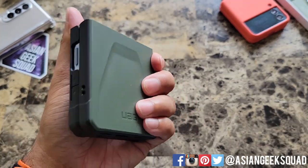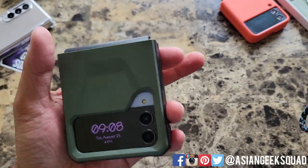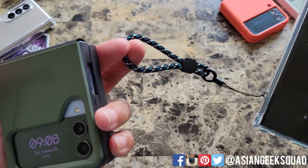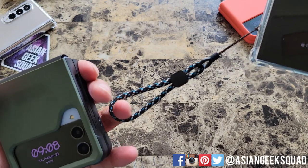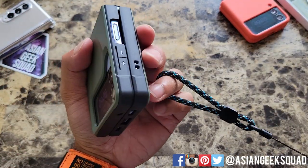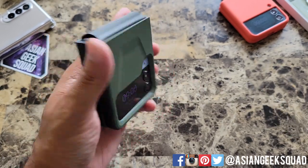Since this case does add a little bit of thickness, I would use a lanyard. I like these lanyard ones that I bought online — I'll put a link in the description below. These lanyards are a lot shorter than normal lanyards, so it just makes your phone easier to grip without having something crazy long dangling from your phone.